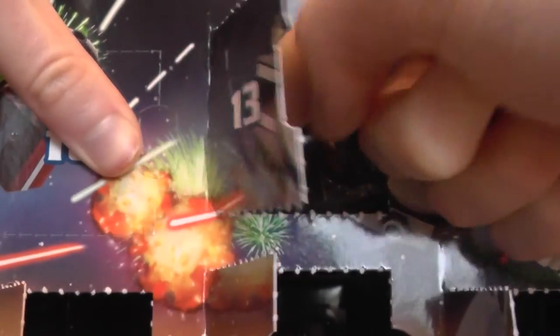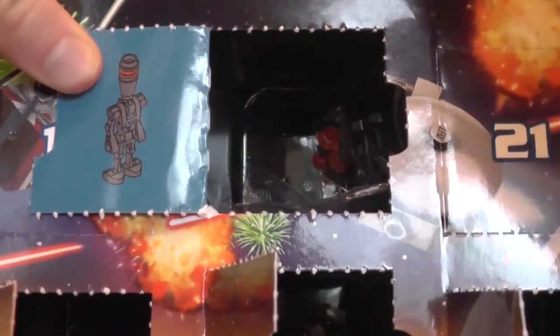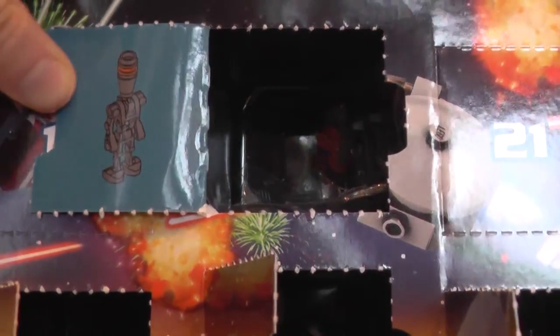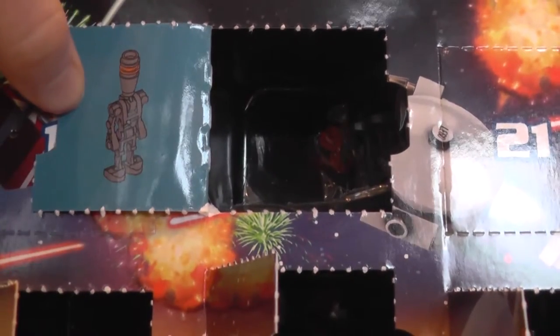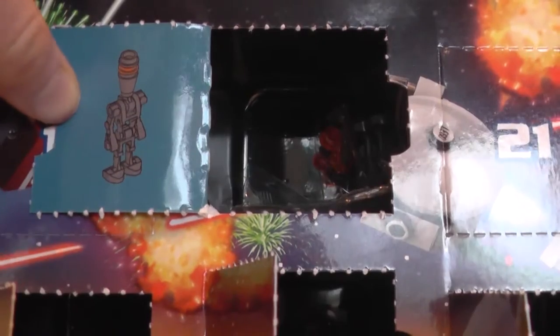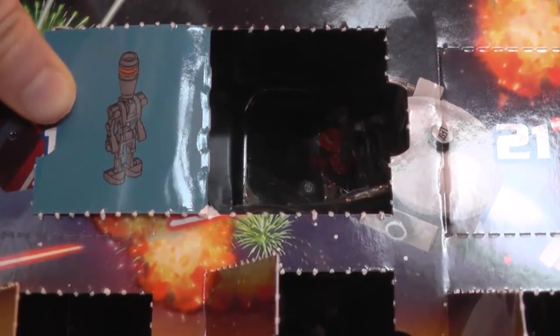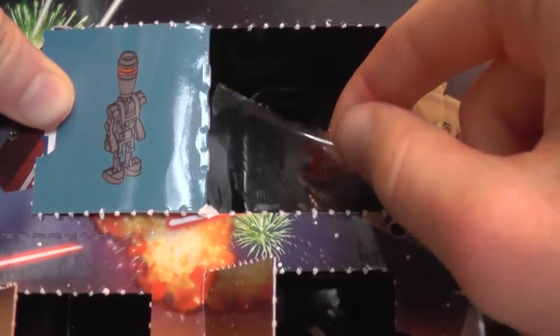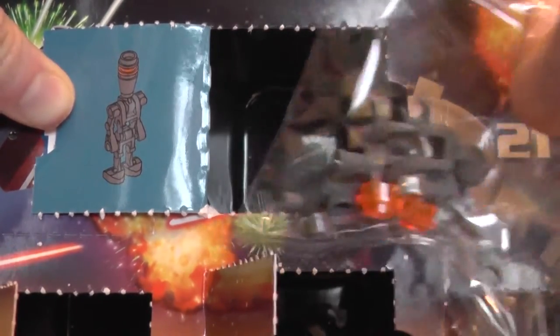But anyway, let's get door number 13 open — and it's that Bounty Hunter guy, you know, the Droid Bounty Hunter from Star Wars Episode 5? I've forgotten his name already. It was a very complicated name with numbers in it. But anyway, let's get him open.